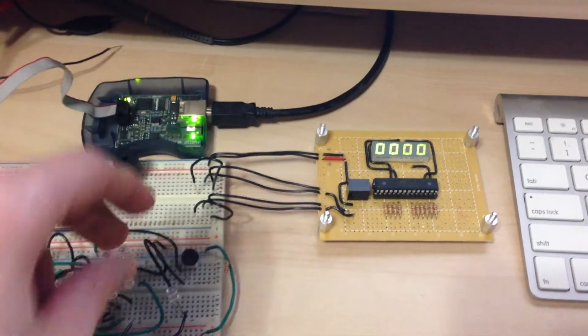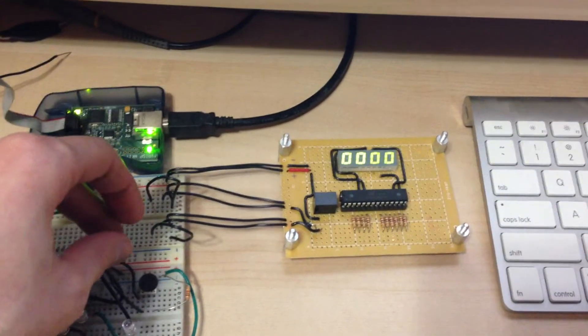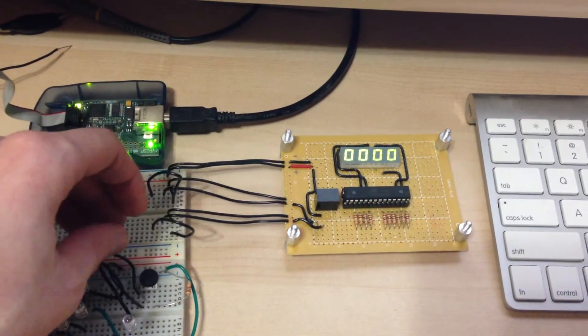Here's the first ping pong scoreboard demo. The buttons are missing and the display is tiny.